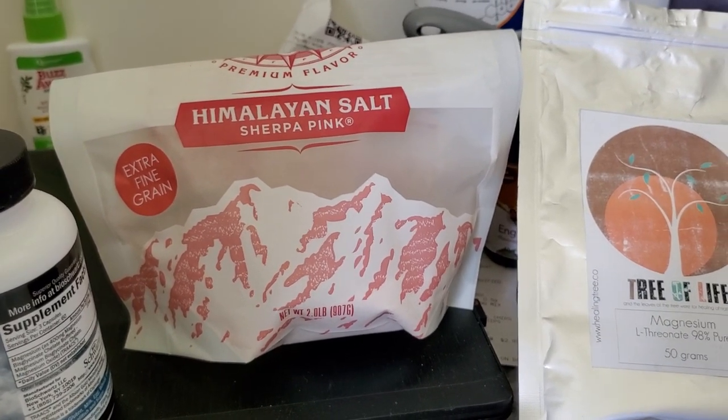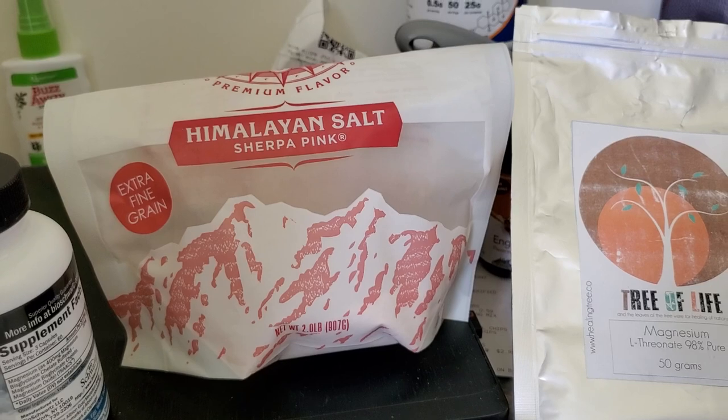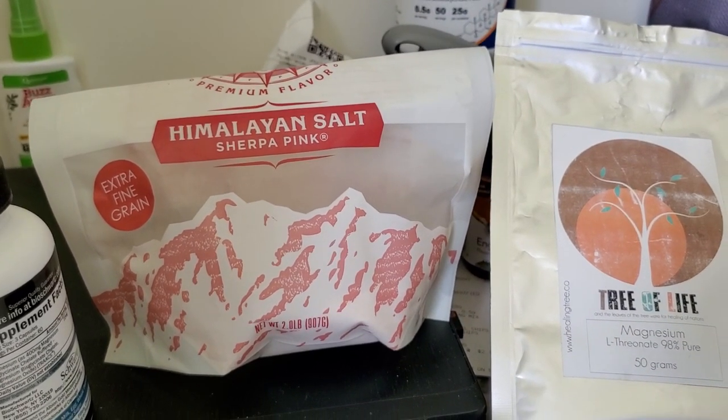Going by Dr. Berry's videos, he said that we need a teaspoon and a half of sodium a day.